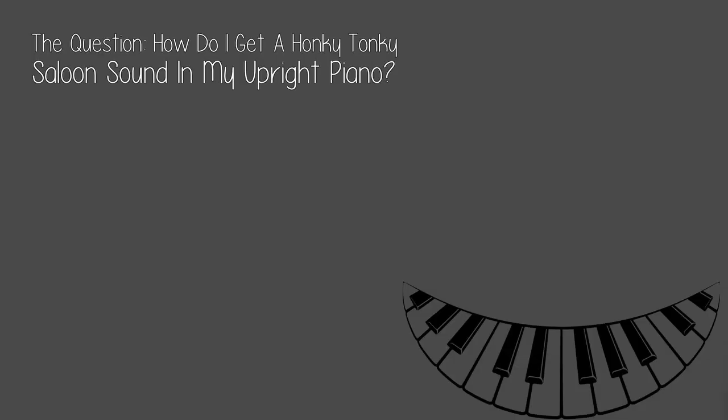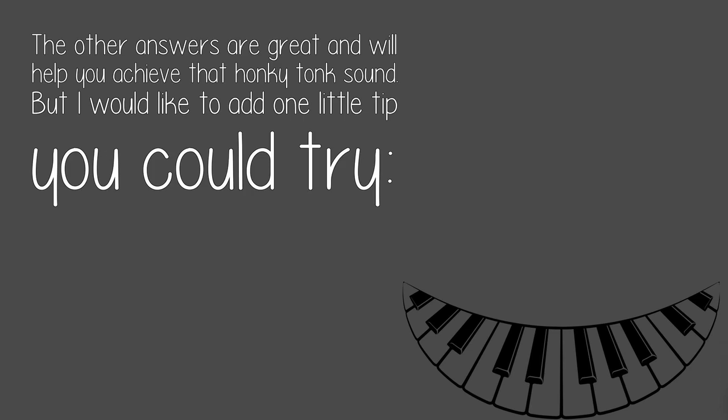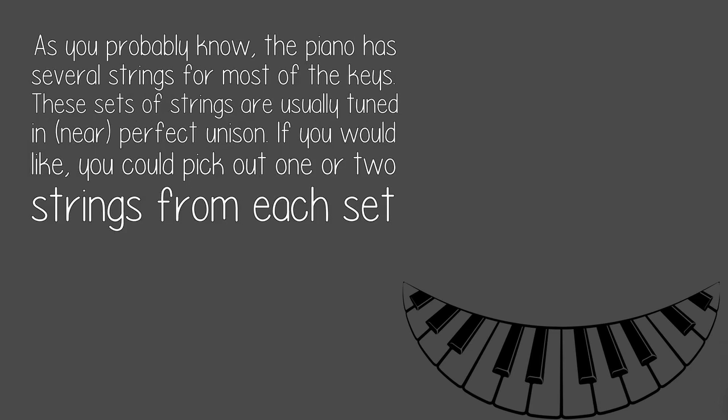The question: how do I get a honky-tonky saloon sound in my upright piano? The other answers are great and will help you achieve that honky-tonk sound, but I would like to add one little tip you could try.